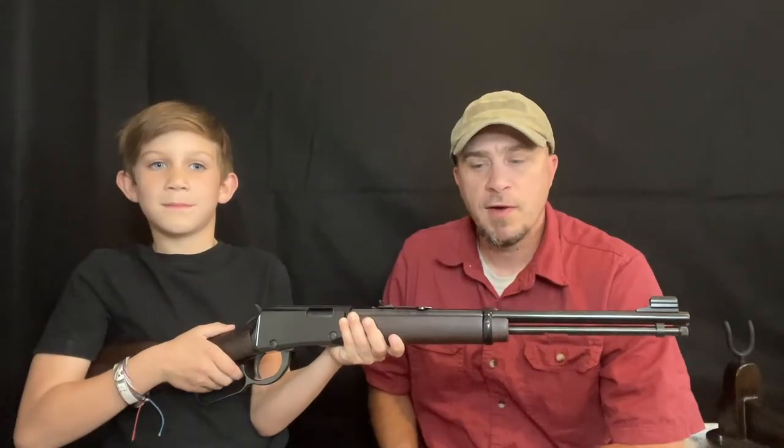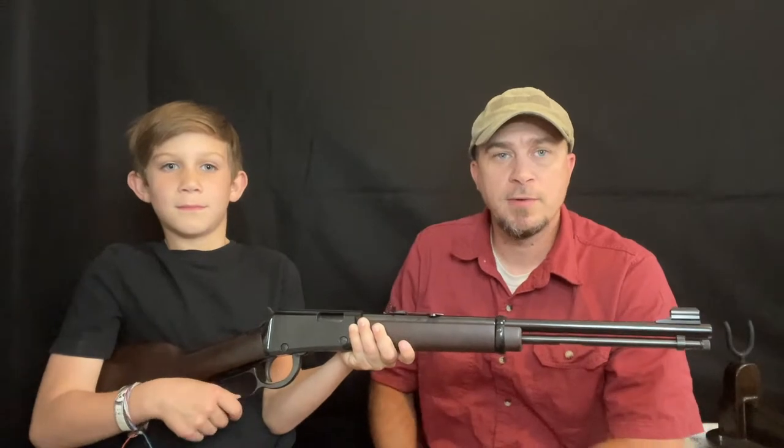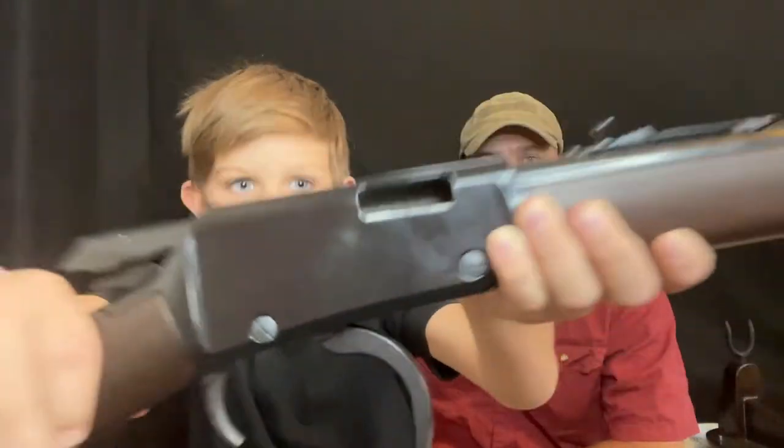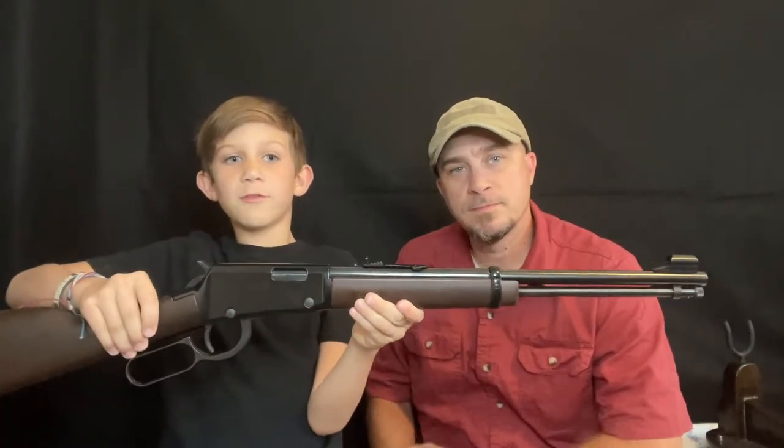Welcome to the review of this Henry Lever Action 22 Youth Model. Clear! Always treat your firearms as if they're loaded. Now, let's take a look at this beautiful rifle.